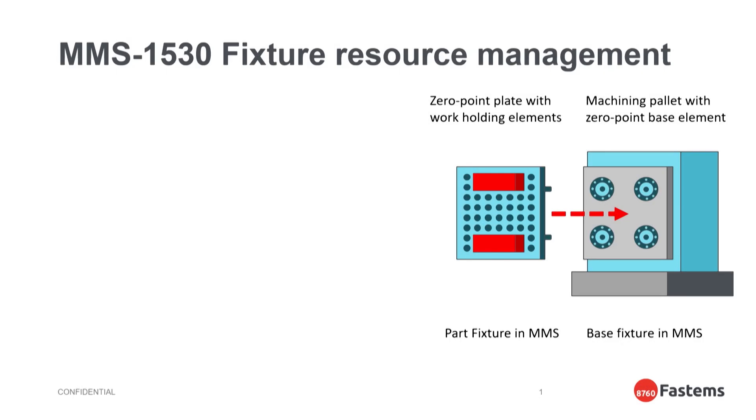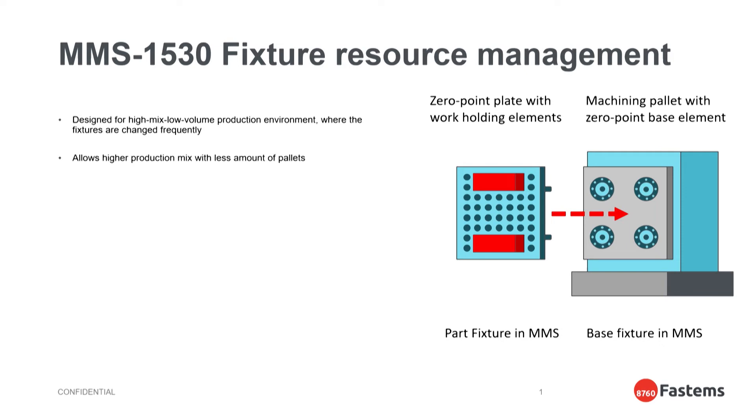To sum things up, this module has specifically been designed for high mix, low volume production environments where we have a frequent need to change fixtures and work holding. The aim of this module is to allow a higher mix of parts with fewer pallets, and this will allow MMS to create fixture assemblies of part fixtures and base fixtures.